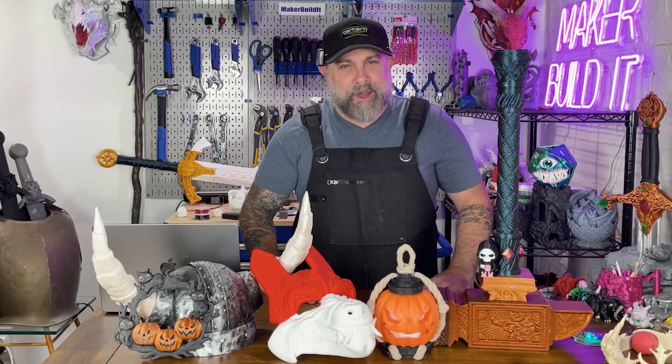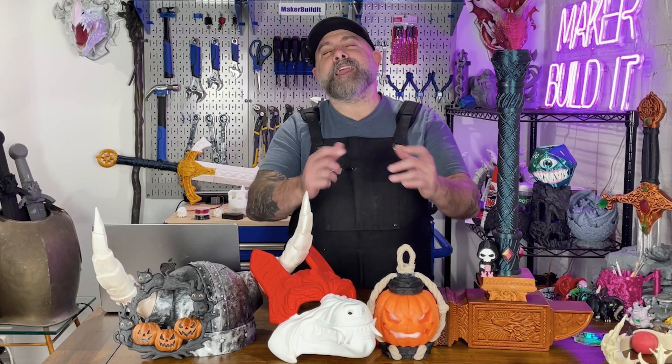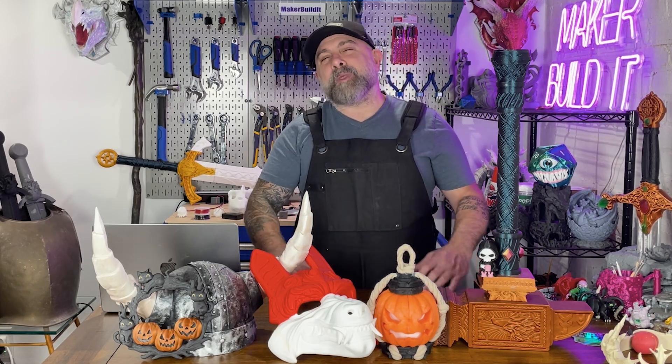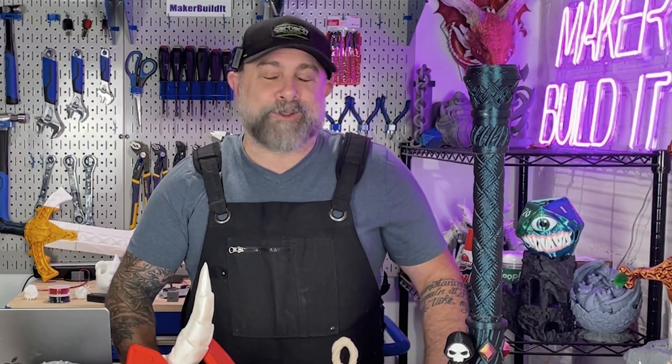Halloween is one of the best holidays for makers. Forget Spirit Halloween Store — you've got a 3D printer. That means your house is going from a couple of cobwebs to looking like Dracula's Airbnb. Today I'm breaking down Halloween ideas you should try, from cosplay props to decorations and some tips and tricks that will help you in your Halloween 3D printing — and spook your neighbors into thinking you have way too much free time.